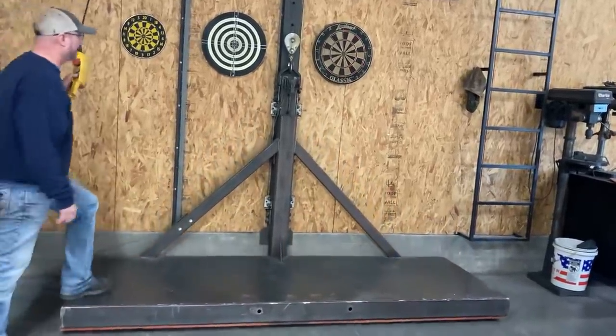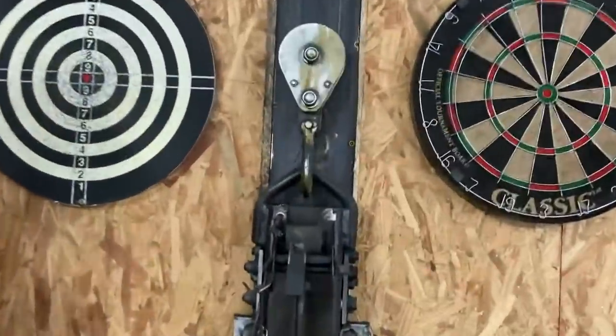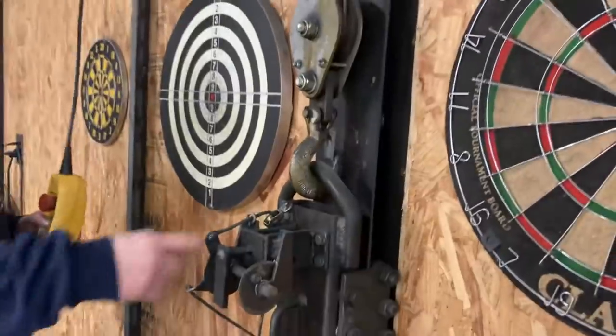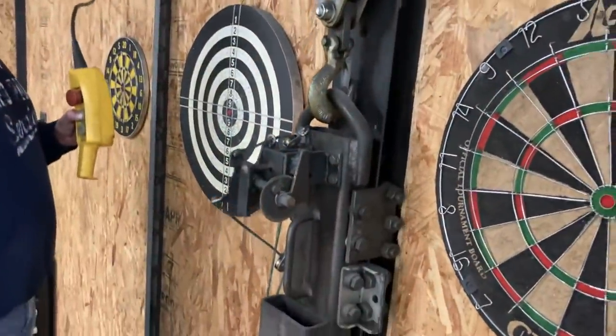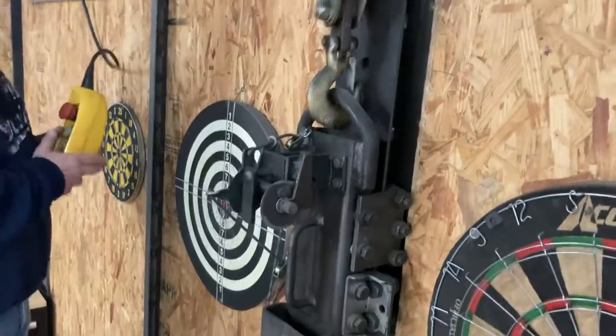So I'm going to show you a little bit — this is the safety latch that I came up with. It goes into a jab that snaps into those holes automatically and it'll catch.